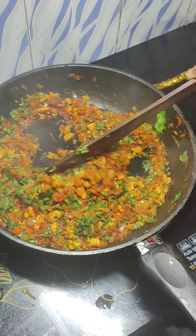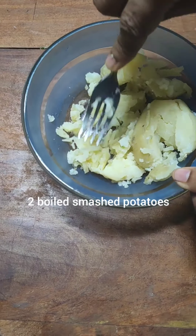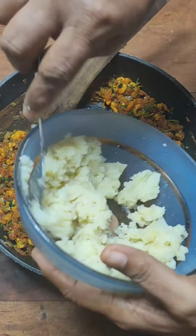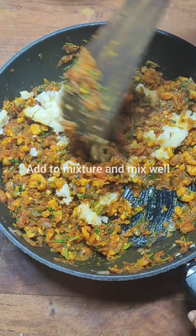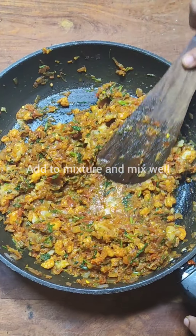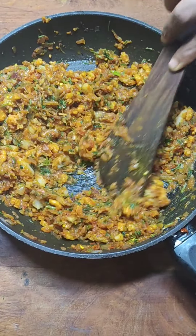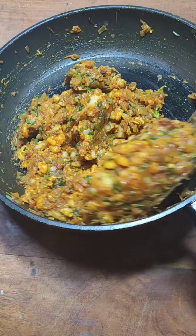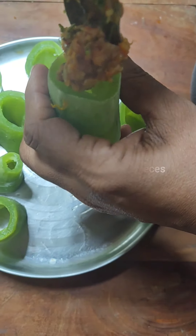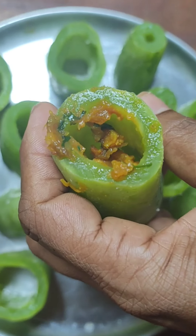For those who want to make this dish vegetarian, do not add the prawns. I have two boiled potatoes that I have mashed. I'm adding one and a half potatoes into the mixture and keeping the other half for later use. Mix very well so that it forms a nice binding — the potatoes do the work of giving it a nice binding. You can use breadcrumbs too, but I prefer potato for nutritional value. Let the mixture cool before stuffing.